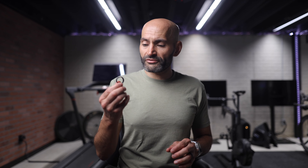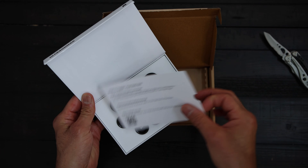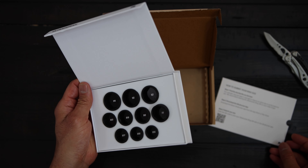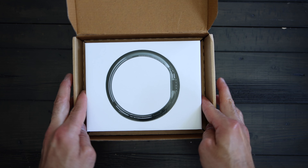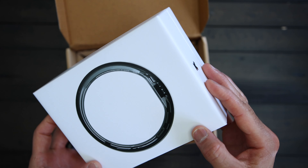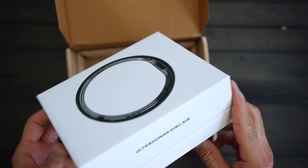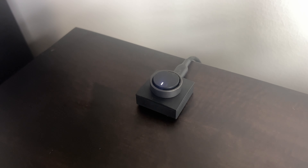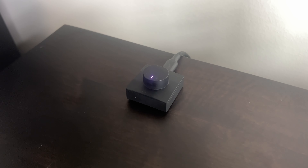When you order the ring, you will get a sizing kit shipped to you first at no extra cost. Once you confirm your sizing using their mobile app, they will ship the actual ring to you. The ring comes well packaged with the ring air night charger and a USB-C to USB-C cable, and it takes about two to three hours to fully charge. Just a heads up: that light on the charger is always on, and if you put it by your bed, this tiny light is surprisingly bright — so if you prefer your bedroom completely dark, you might find it annoying.